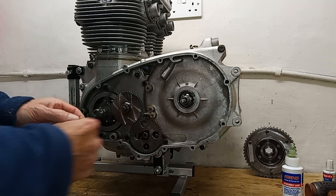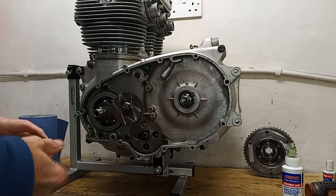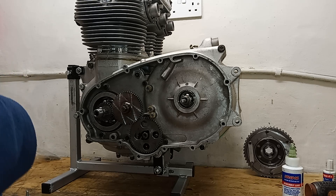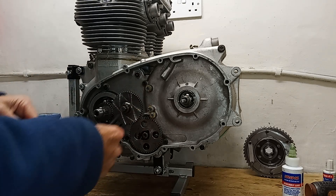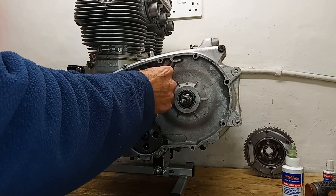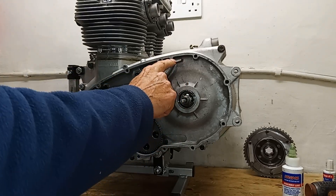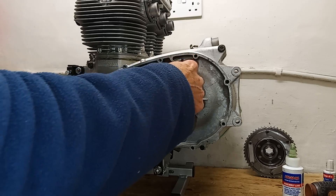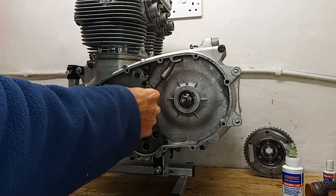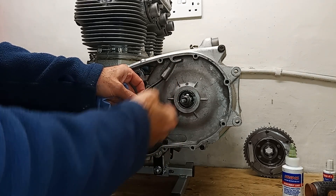Now we're going to fit this rather strange bit of rubber tubing. This is some sort of auxiliary oil feed for the primary chain. It's just a little rubber tube that goes up through there. The idea is quite simple: there's a catch area where the oil is flung around by the chain, it flings up into there, then funnels down through this little tube which sits over the top of the primary chain, dripping oil down onto it.